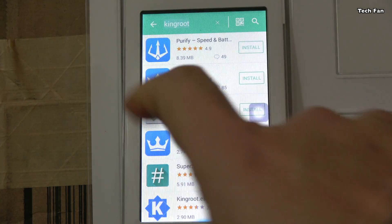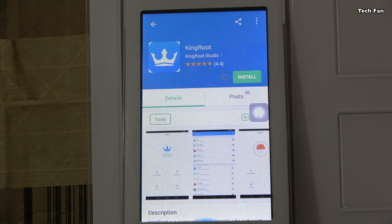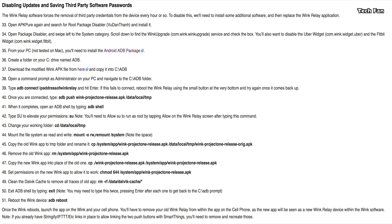It's an option if you want, but KingRoot can brick the device. Most folks have had success, but if you do brick it, you'll need to get a serial connector, connect it to the back, and run some commands to restore it from the edison.zip. You can disable updates and saving third-party passwords — the steps to run that are on the web, I'll put the links to it.